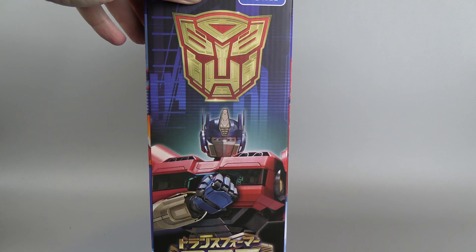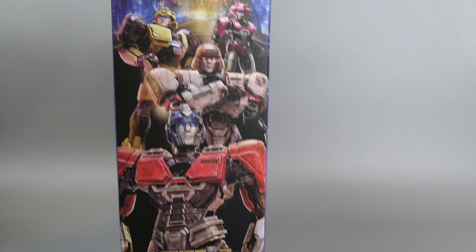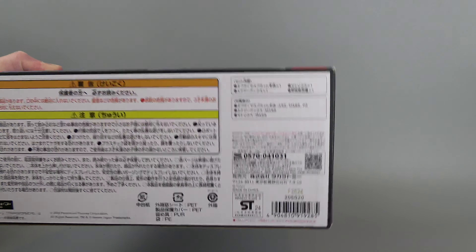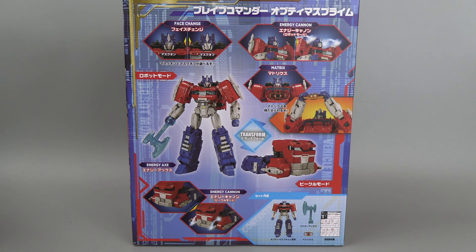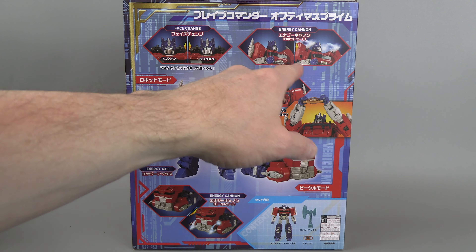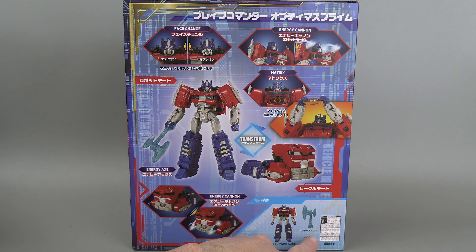On the top, just a logo on the side. You do get some nice artwork. The other side gives you kind of a poster look. Here is the legal stuff and the UPC. On the back, you get more of a product demonstration — the face changing gimmick, and they're calling the flip-out guns the Energon Cannon. This is basically the little guns that go in the front. It shows he comes with just the two accessories and the instruction book.